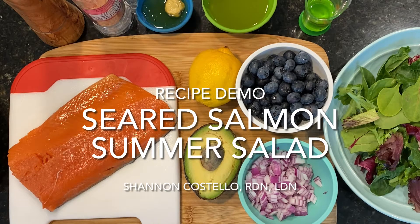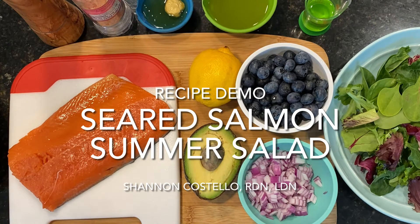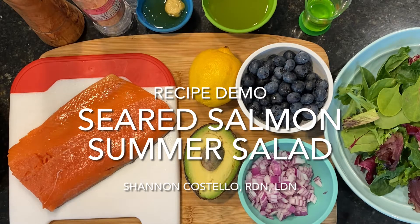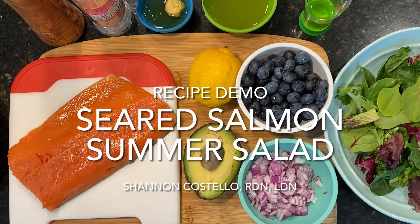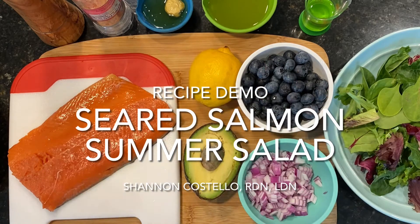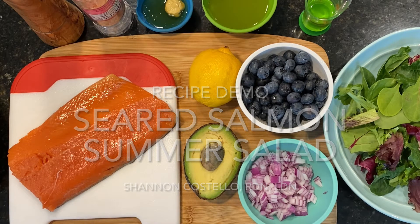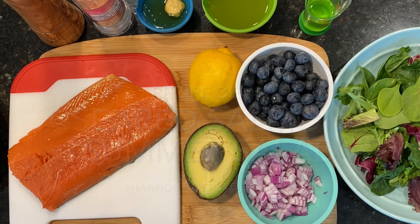Hi, my name is Shannon Costello and I am a registered dietitian nutritionist and we're in my home kitchen today. We're going to make a seared salmon summer salad. This salad can take less than 30 minutes to prep and it's great for either lunch or dinner. The homemade dressing that we're making is really refreshing and perfect for bringing all the different flavors together. This is a great meal to help add more healthy essential fats, antioxidants, and fiber into your diet. So let's get started.